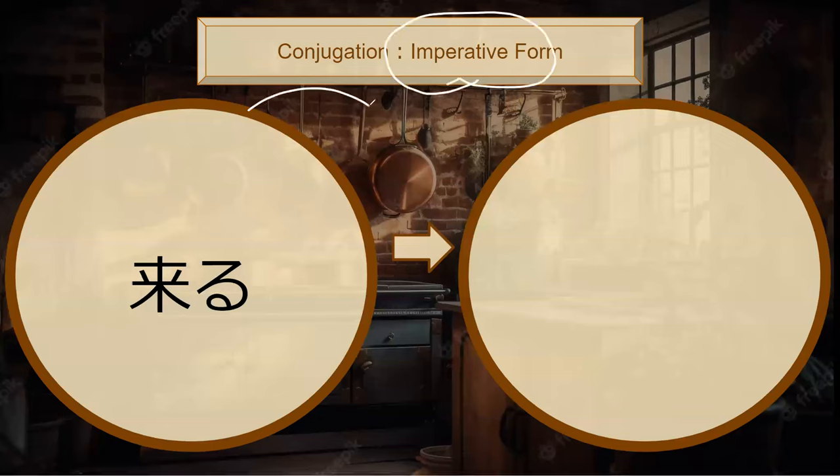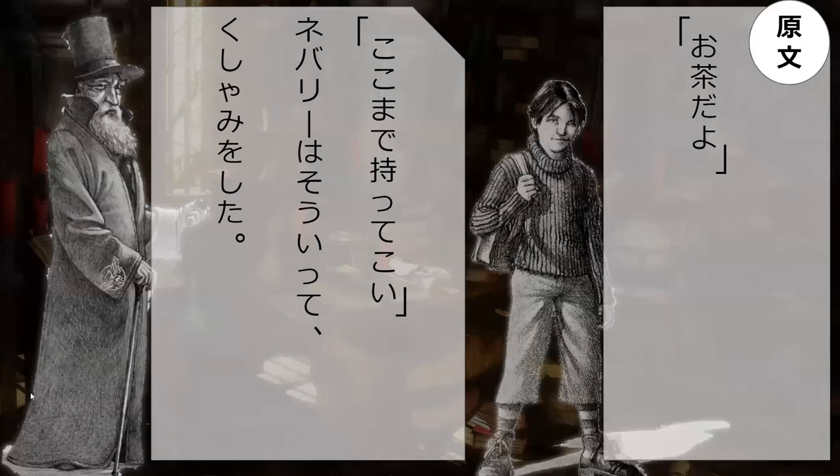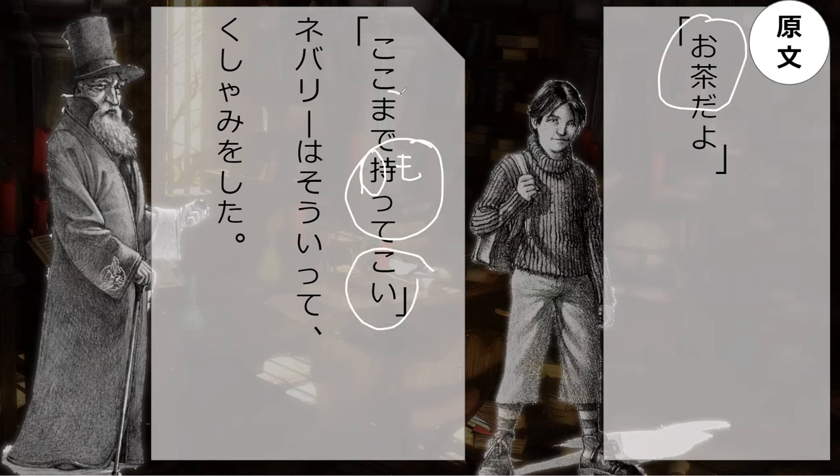Do you know the imperative form of kuru? It's irregular — it's koi. Now we have the lines from the book: 'Kono ocha, matsu — koi.' So he says matsu the ocha and koi — come all the way up to koko. Bring it here, bring it all the way here to my location.